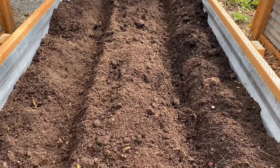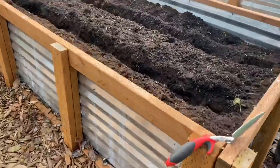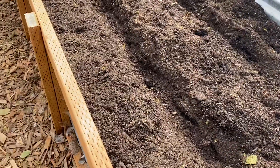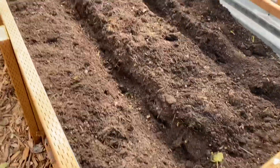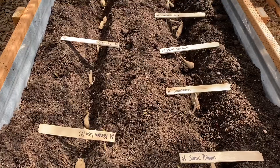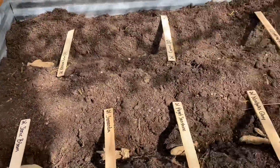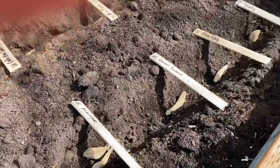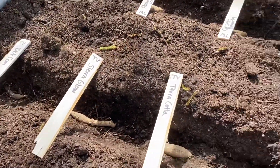Now that I've marked my two rows, I came in with a hand trowel and dug deeper trenches. You're supposed to plant your dahlias about three inches down. Now that I have my trenches, I'm going to start laying my tubers. I'm going to space them a little closer than recommended because I've done it before with okay success, and I overbought again so I'm trying to cram as much as I can in here. I've laid them all on their sides. Remember that when you plant — lay them on their sides. If you can find the eye where they're going to sprout, face that towards the sun. If you can't, just put them in on their sides and they'll figure it out.